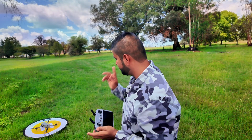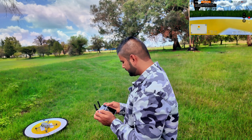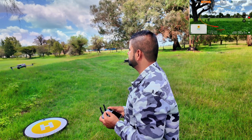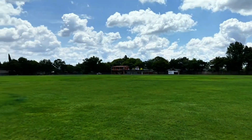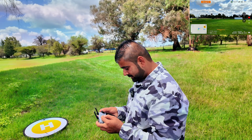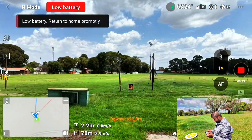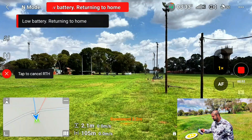All right, take two — the drone is in the middle. Let me take off and wait for the home point to be updated, and then let's carry on. Home point is updated. Now let me send this drone 100 meters away. Battery level is low — the aircraft will return to the home point in 10 seconds. I'm following the same route, 100 meters. All right, let's press the auto return-to-home.